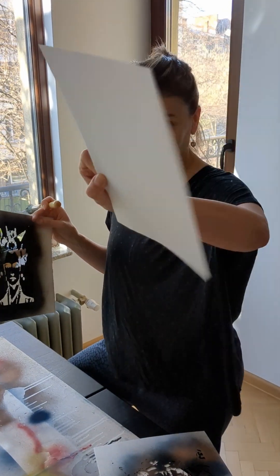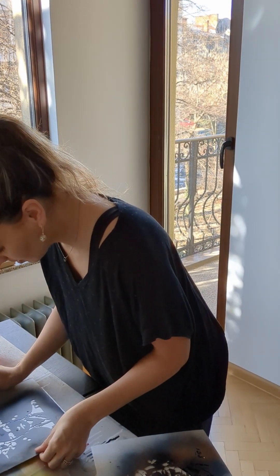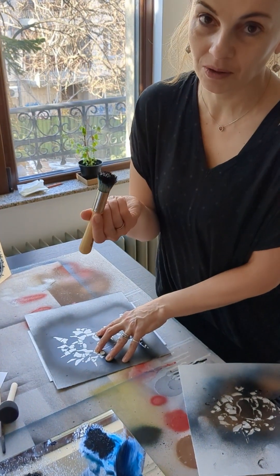I start with this and I try to center the stencil. I start with black because they don't mix easier.